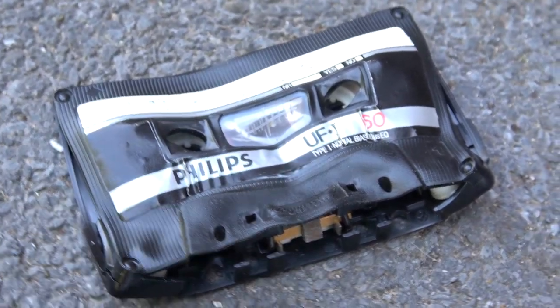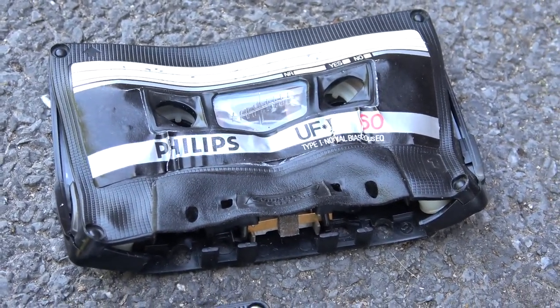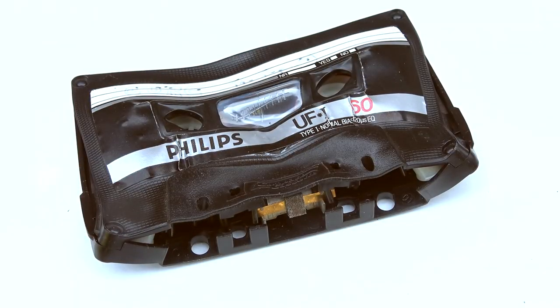Dang! That is some gnarly-looking cassette now. I mean, it could be put on display as an art piece — or maybe I'll sell it on eBay as a piece of art. Well, I'm just kidding, I'm not gonna do that. But I may frame it, because this is something I was not expecting. I knew something bad would happen, but not like this. That's crazy. Anyway, that's all I've got for you today. As always, thank you for watching — and please don't forget: leaving a cassette under the dashboard of your car ain't a good idea. Thanks for watching, and I will catch you next time. Goodbye.